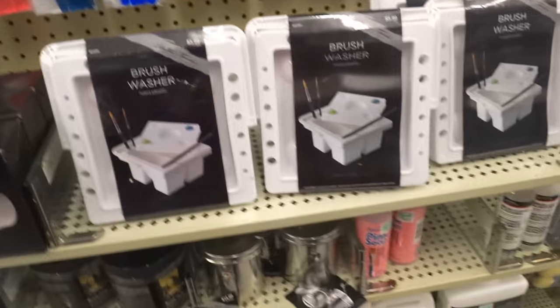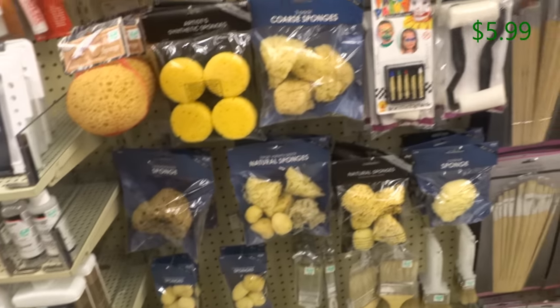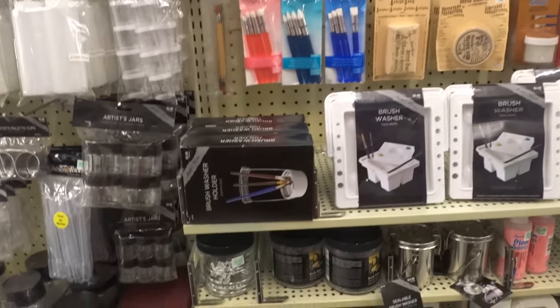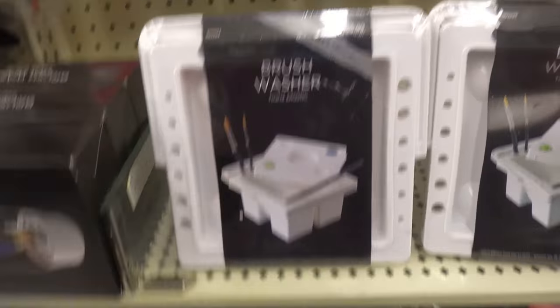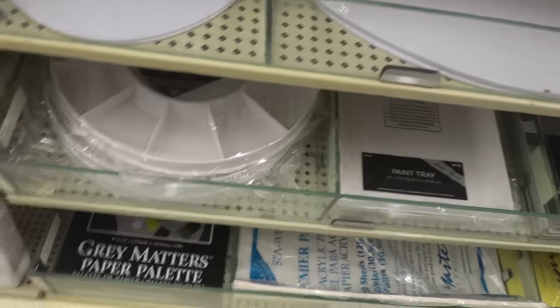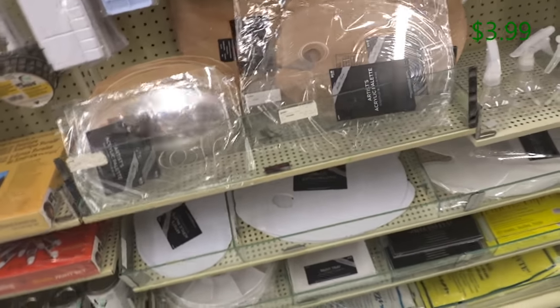This right here, the brush washer, is $5.99. I would recommend these because I do have one myself — it's basically to wash out your brushes. Also, a palette — I would recommend you guys invest in one of these so you can mix your paints. These are $3.99, so pretty affordable. You can't beat that price.